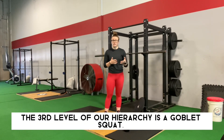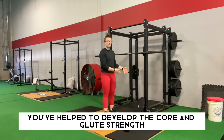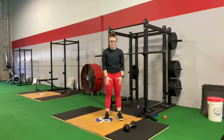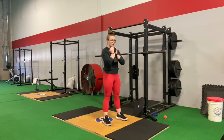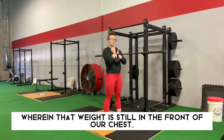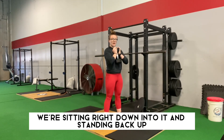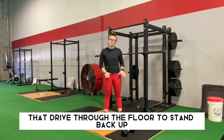The third level of our hierarchy is the goblet squat. At this point, you've mastered range of motion and basic technique in the bodyweight squat and developed core and glute strength in the counterbalance squat. It's time to add more load and build strength in your squatting muscles — your glutes, hamstrings, and quads. With a goblet squat, you need one dumbbell. Turn it on its side, hold it right in front of the chest, brace through the core, sit down into that goblet squat, and stand back up. That weight is in the front of the chest — we're sitting right down into it and standing back up, making sure the chest stays up, knees and hips open up, and really prioritizing that drive through the floor.